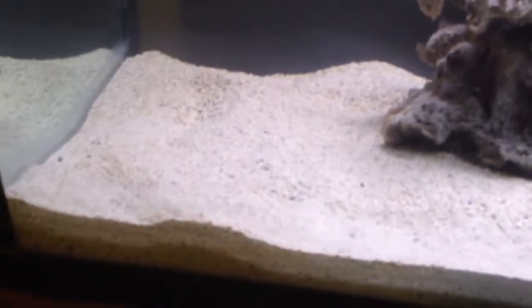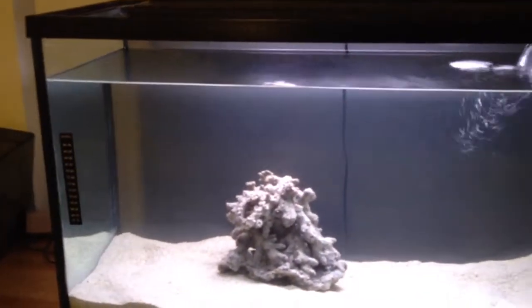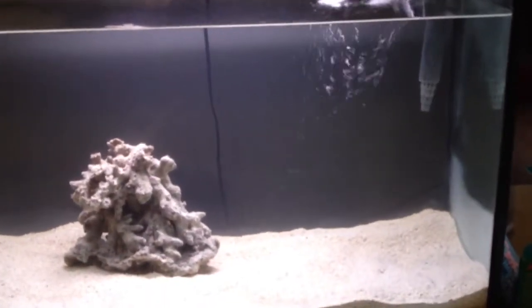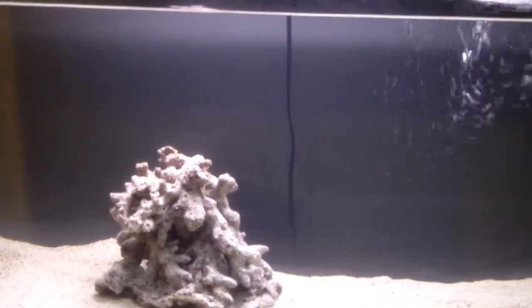Those are the two different types of sand I put in there. But now it's actually really clear, and my rock is going into its five-hour photo period. As you can see, there's no life in it yet — no little critters like snails to clean up the tank.